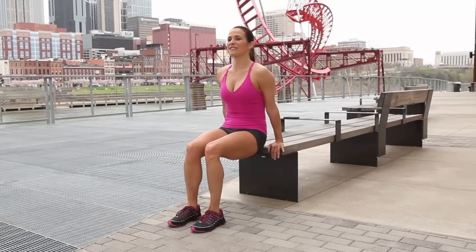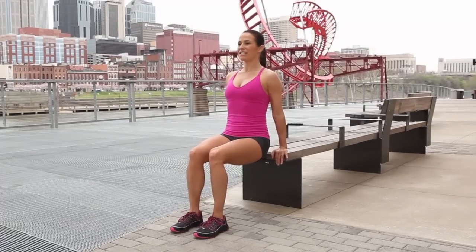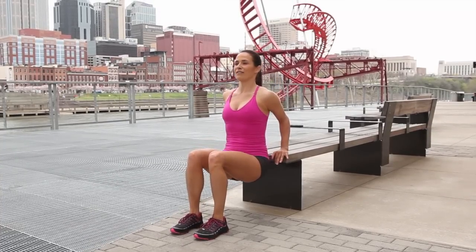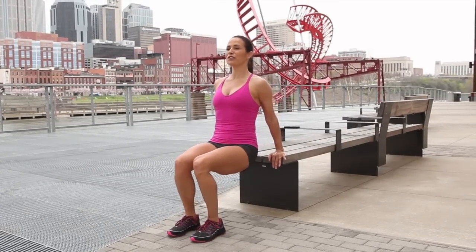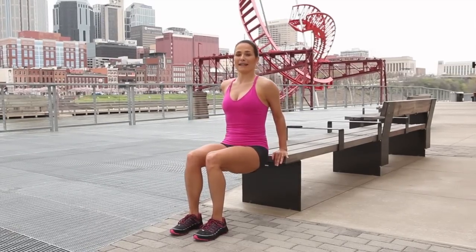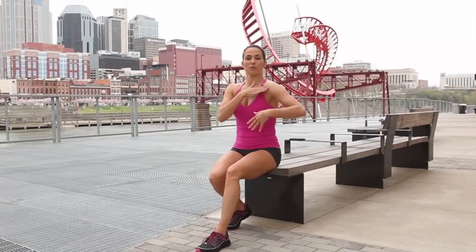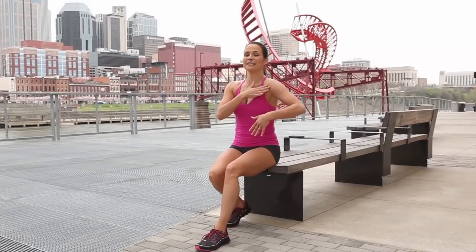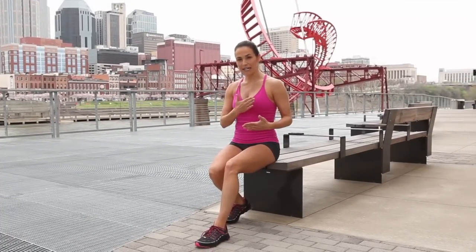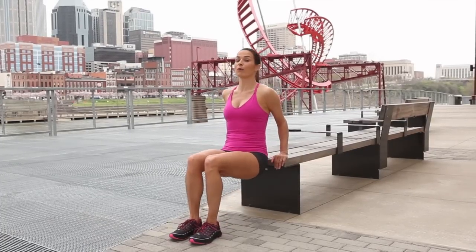Instead of tucking your hips under, I want your spine to be neutral. Then you just brush down, bending those elbows straight down and up. The closer you get your hips to the bench, the more you'll feel it in the back of the arm, which is good, and you're also less likely to put pressure on that front shoulder. Make sure you've got your form correct. You can either hold or bend down and up for one minute.